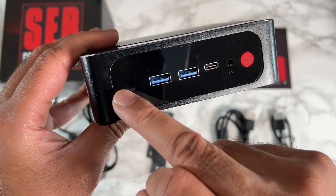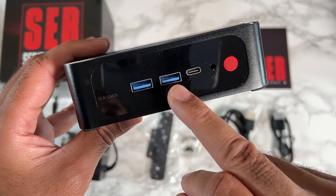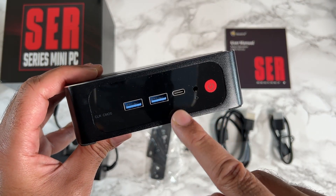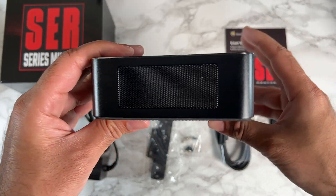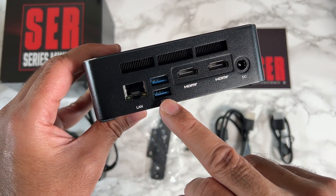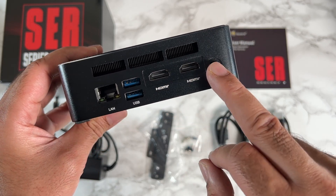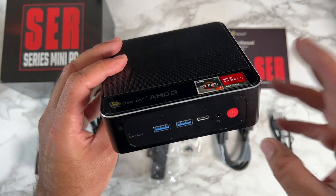On the front you have a small reset pin to clear the CMOS, two USB 3 ports, a Type-C port which can be used for 4K output, a headphone jack, and a physical power button. On the back you've got some vents on the top along with gigabit LAN, two more USB 3 ports, two HDMI 2.0 ports, and a power socket.